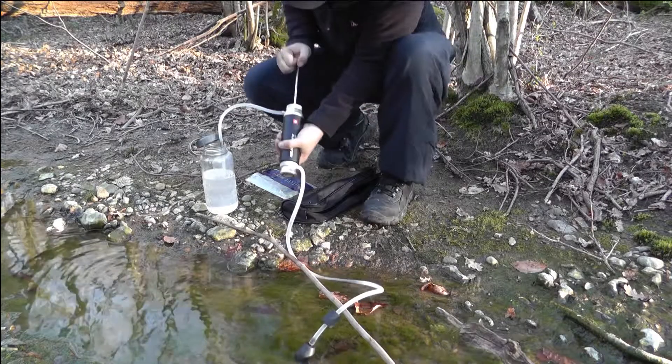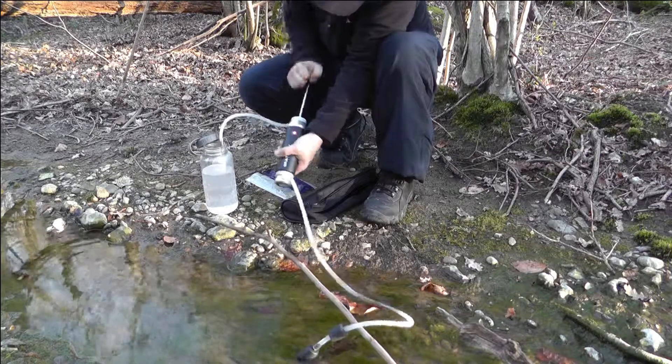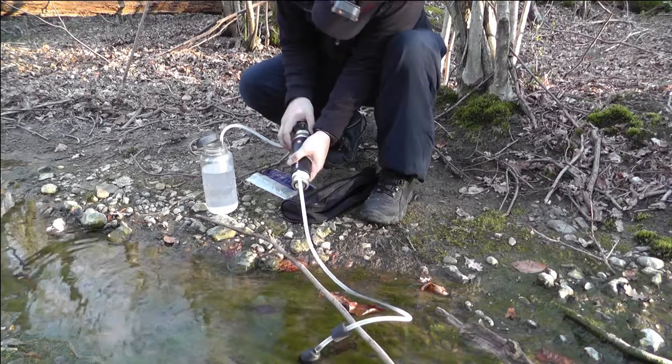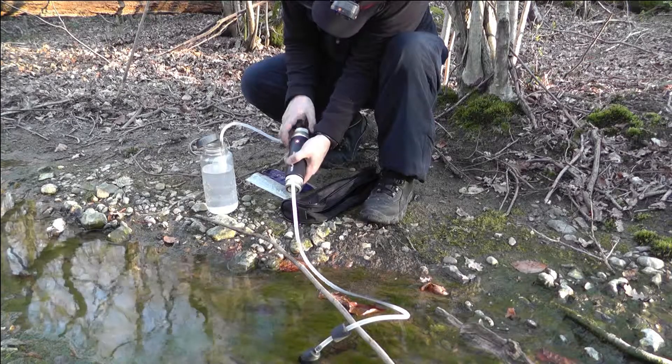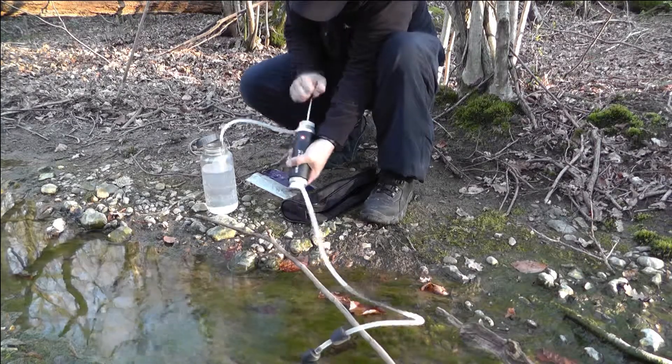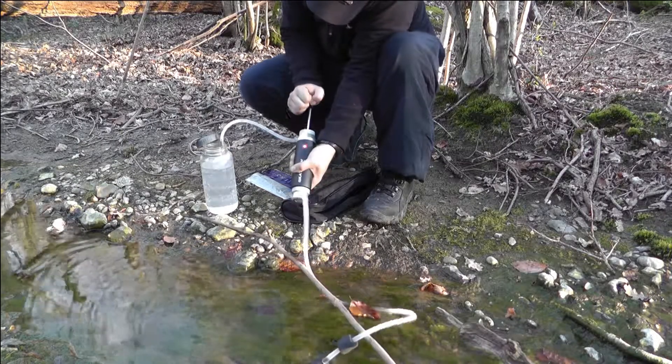It looks ceramic-y, doesn't it? It might just be bubbles, you know? Does it look like bubbles to you? I'll give it a second to just settle — see if it's the... I didn't read the instructions but I don't know whether you have to purge it. Yeah, purge it first. You have to purge a litre through it.